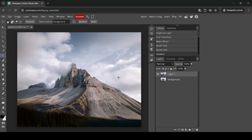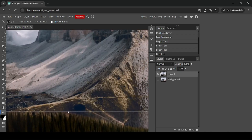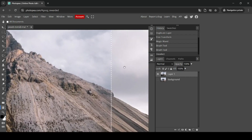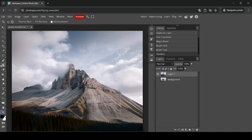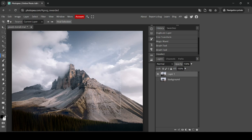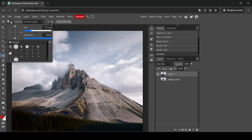Zooming in, you can see the transparent area where the selection was made — there's a visible edge line. To fix this, select the Spot Healing Brush tool. This filter uses the background color, so I'm going to change it to red to make it more visible, then press OK. You can also adjust the brush size here.